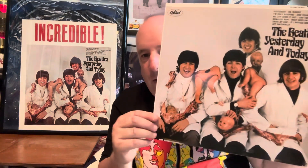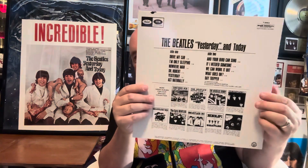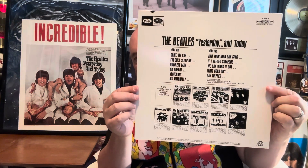I hope everybody's doing all right. So here we go. Oh, this is pretty. It's just so nice. Should I hold it like this? So I can get in it but not be in it. So Beatles Butcher — look at the back, that's just beautiful. Very, very nicely done.